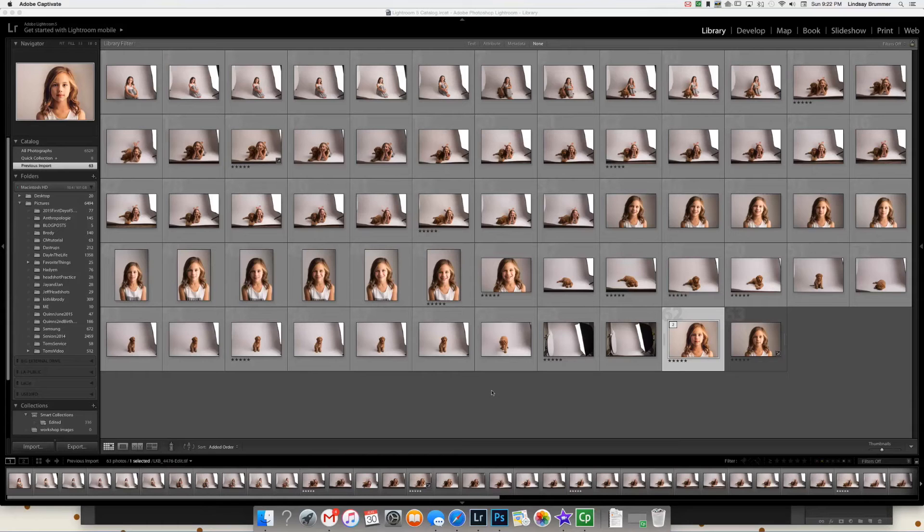Hi, I'm Lindsey Bremmer and we are going to take the studio setup that I showed you above and turn it into a portrait of my daughter and her dog. I'm going to show you the composite and how I edit — how I begin in Lightroom and then we'll pull it into Photoshop, composite it, and then do some editing.